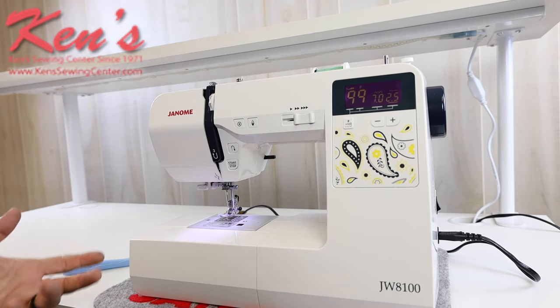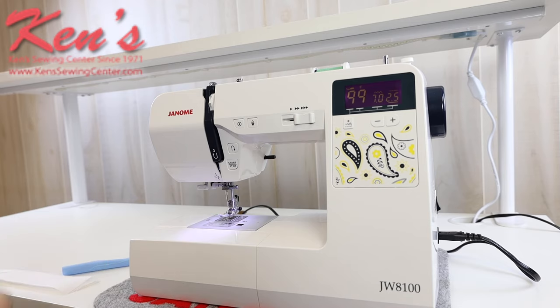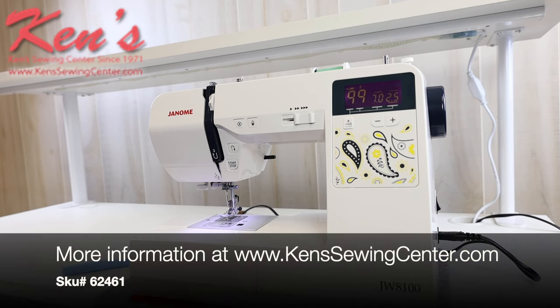Kent Sewing Center carries all the accessories for the JW8100. We can help you compare machines within the Janome line and help you find the right machine for you. Feel free to drop us an email or give us a call anytime.